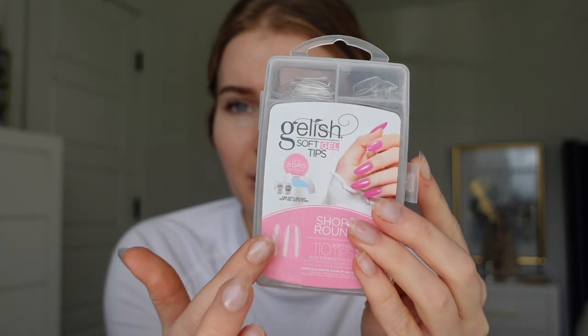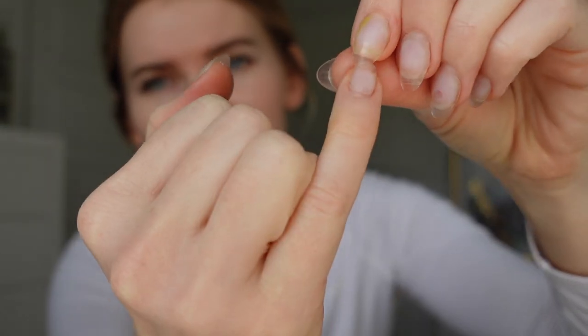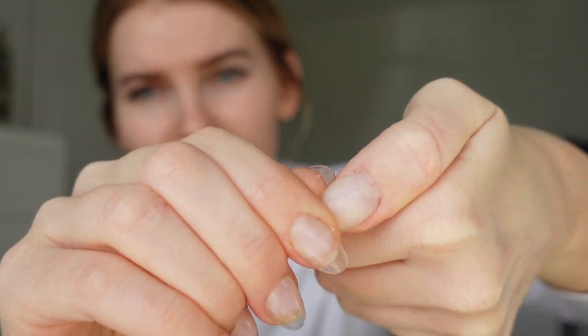I've had these on — these are the Gelish soft gel tips in the short round and I filed the sides a little bit to make it more almond. But they are definitely ready to come off. Around the cuticle area, it's already starting to lift. They're pretty secure for the most part, but around the cuticle they're definitely starting to lift. So I figured I would take them off, redo them, get a fresh set.